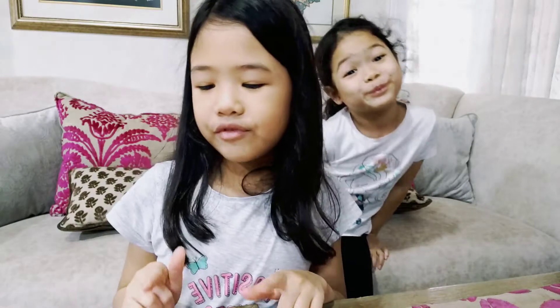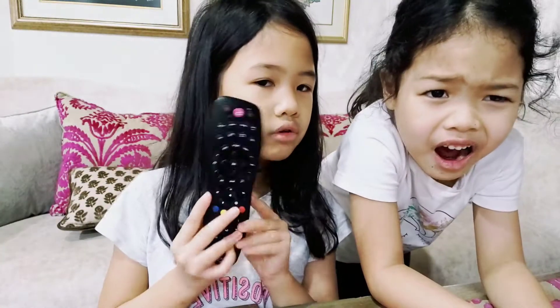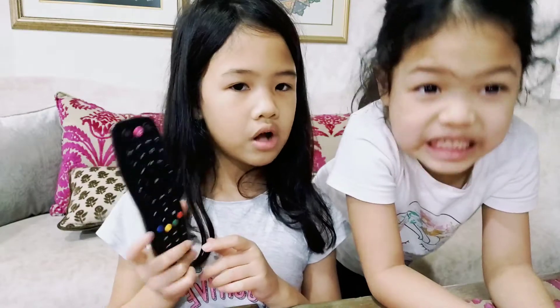Ok so let's get started with the ingredients if you want to try this — if you have a sibling. You just need some remote control if you want to do the pause challenge. Ew, I don't like that. I'm going to use my powers.